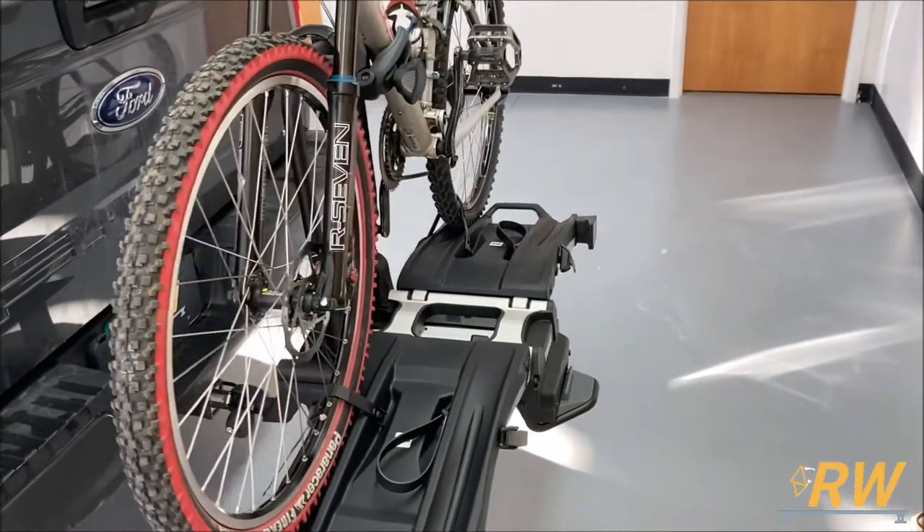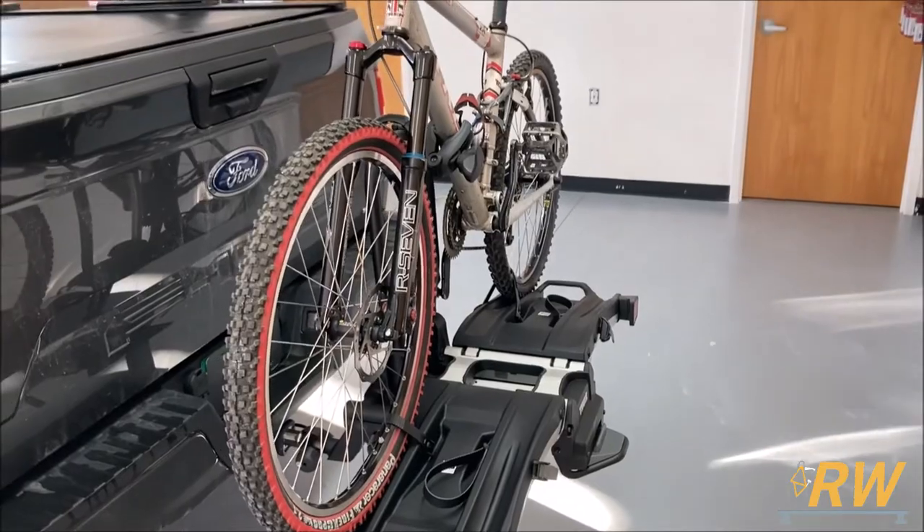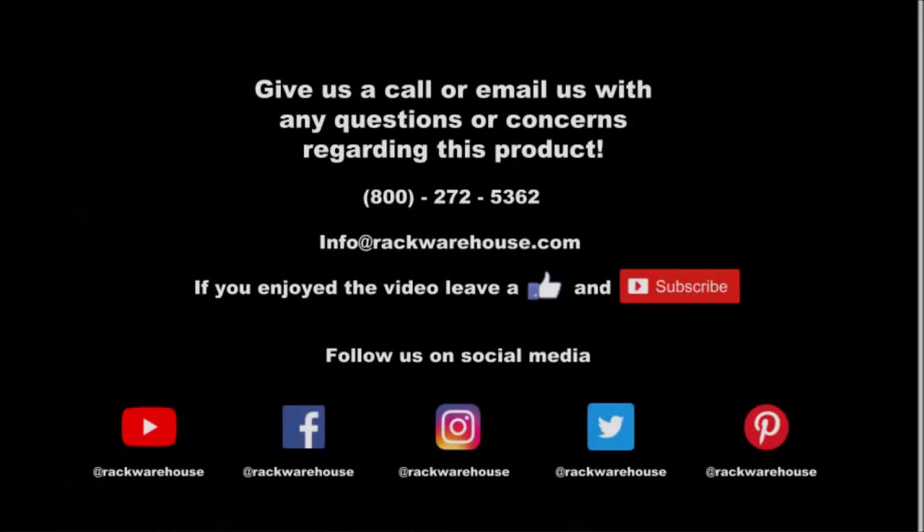Thank you for checking out our video on the EZ Fold XT bike rack from Thule. If you have any questions about the rack, give us a call at 1-800-272-5362 or send us an email to info@rackwarehouse.com.